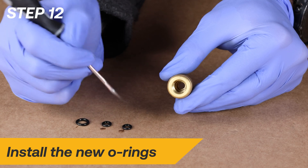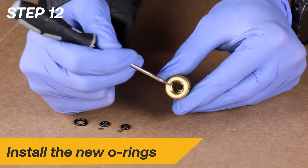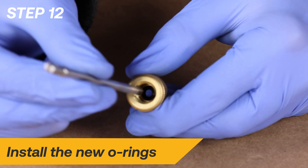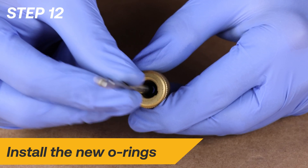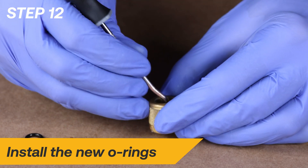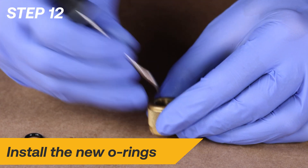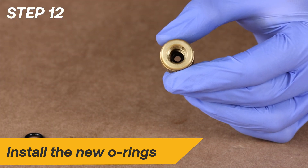Install the new smaller O-rings into the threaded fitting. Use the blunt end of a ballpoint pen or the stem to fully seat the O-rings. Be careful to avoid damaging the O-ring if using a pick to place or seat the O-rings.